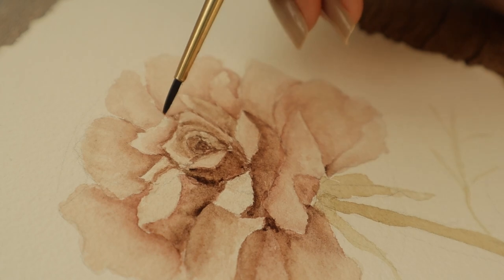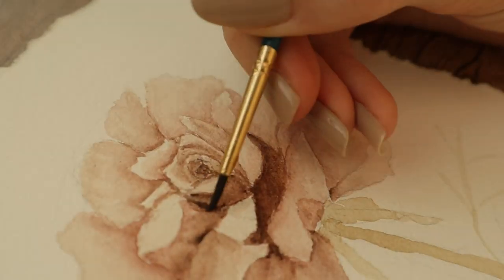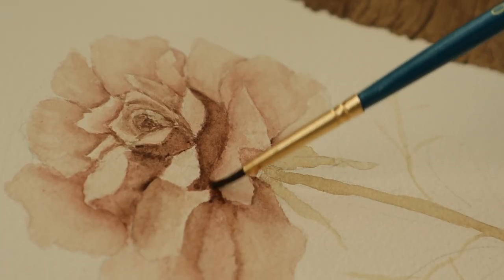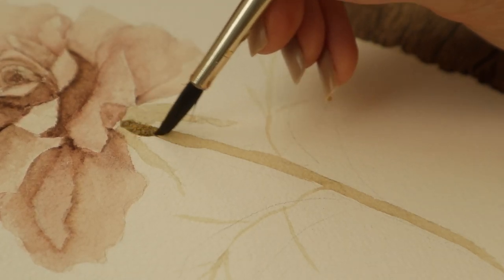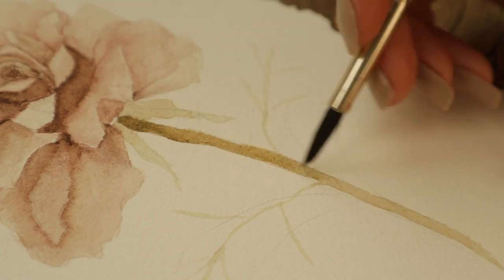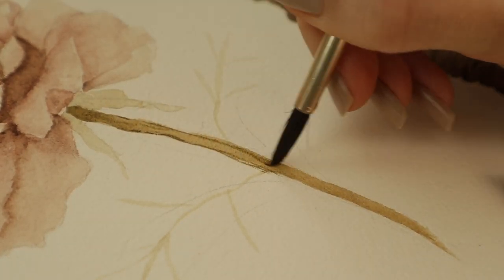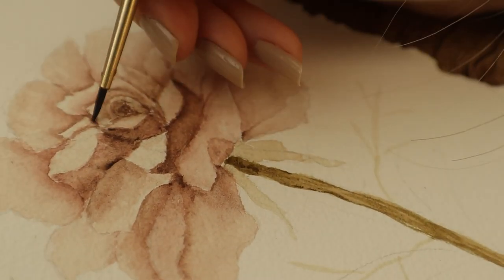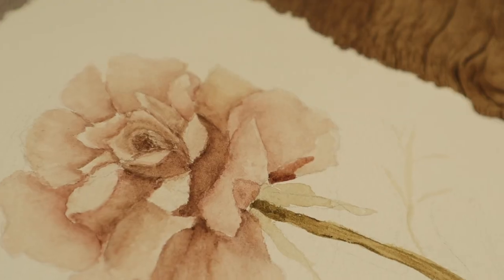If you have painted with too dark a shade, you can just use a paper towel and take it off by pressing it on that color. Then I'm painting the stem again with a darker shade of that green-brown color mix. When it was a little more dry, I added some lines here and there to get pretty sharp lines. After that I came back to the flower and added some darker shades using the wet-on-wet technique.